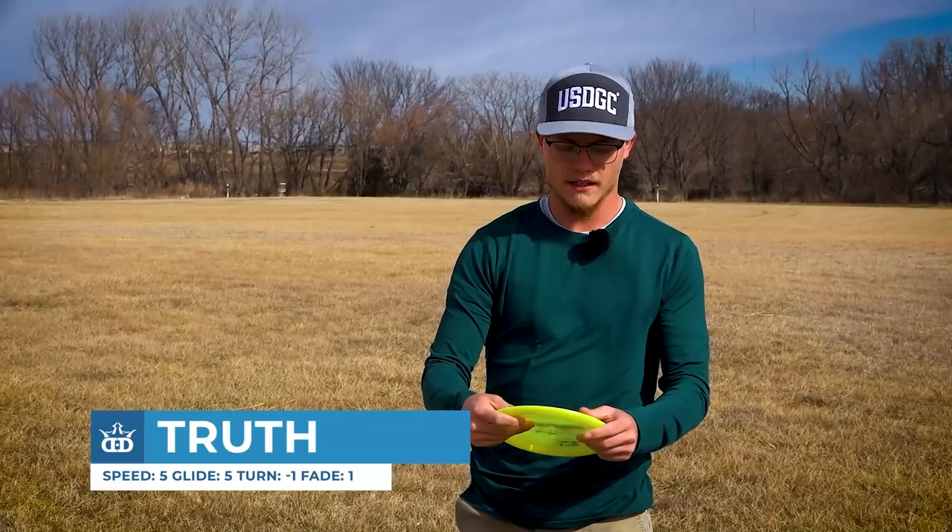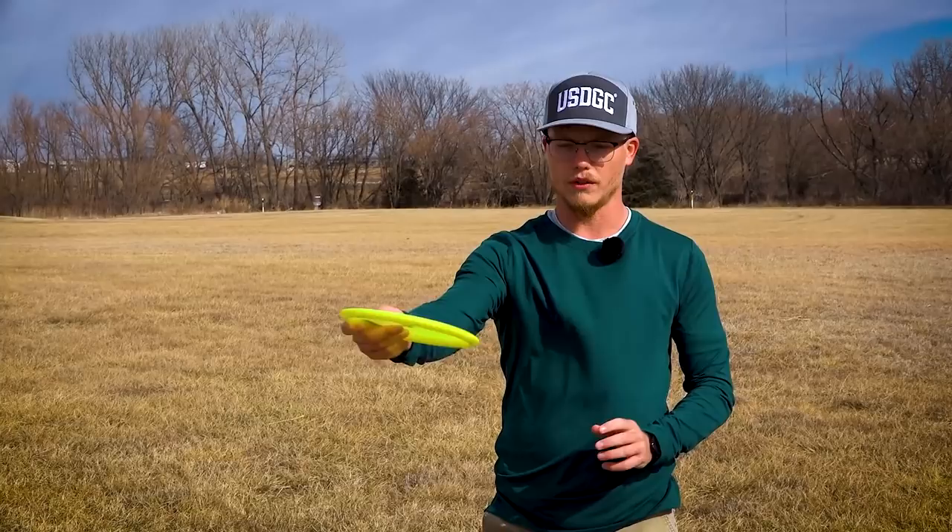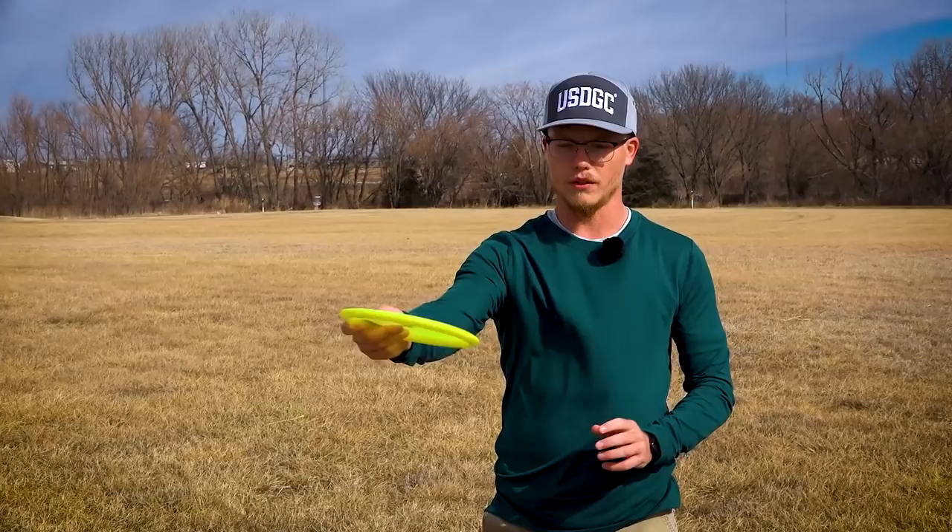My second disc is a pre-EMAC Truth. This is one of my favorites that I've learned to throw in the woods — it pretty much does whatever I tell it to do. Throw it on a little bit of anhyzer, it'll hold it. On a hyzer, it'll pop up to flat and have a nice finish. Or I can throw it on a pushing hyzer to the finish.